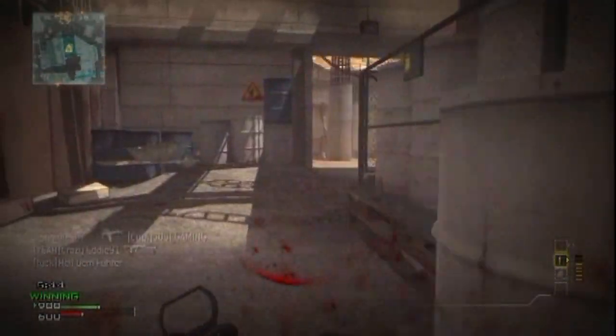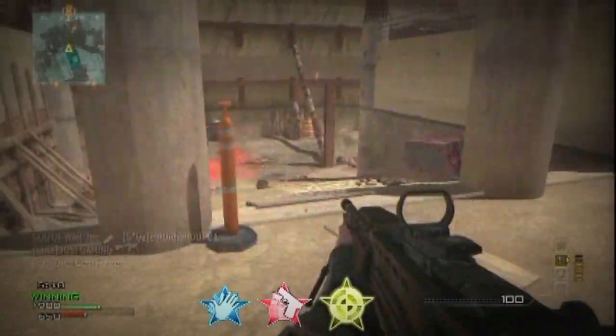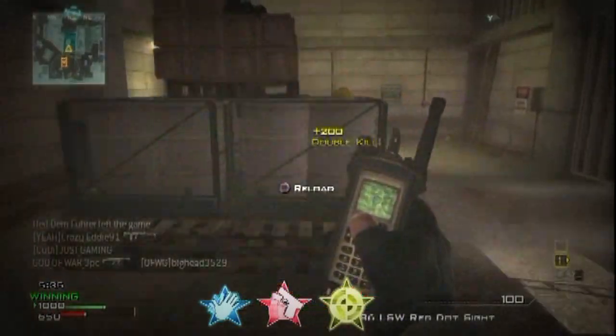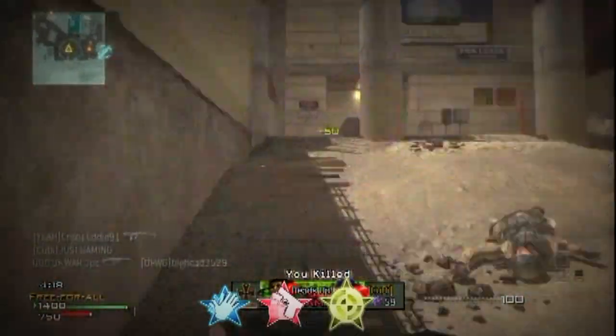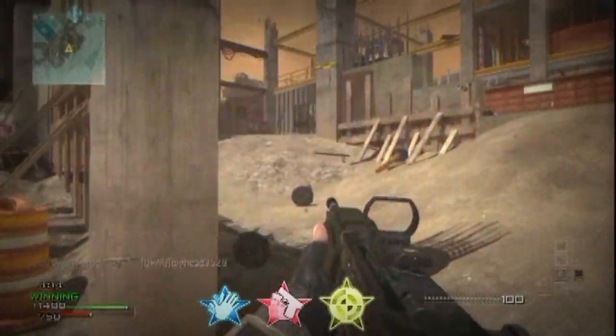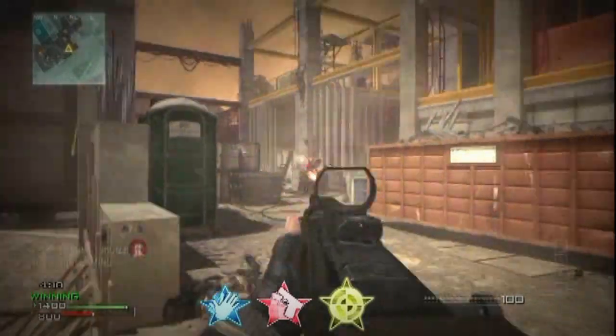Overall I would give this gun a 6.5 out of 10, because it is unlocked at a very early level so people expect it not to be good. But overall you can use whatever attachments you want on the gun — it all comes down to your choice, but I like to use the red dot.